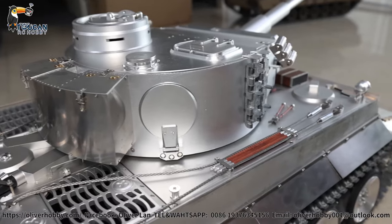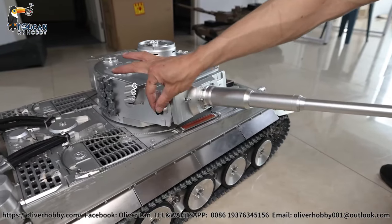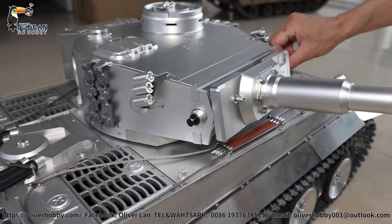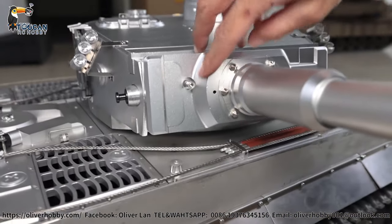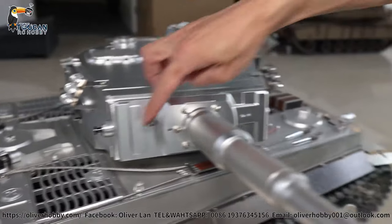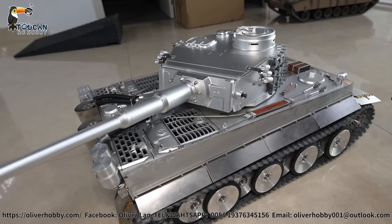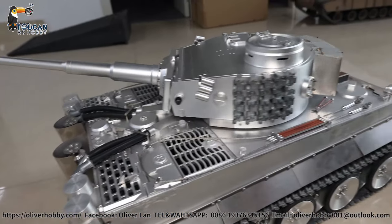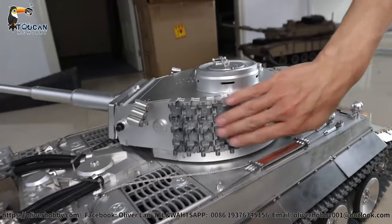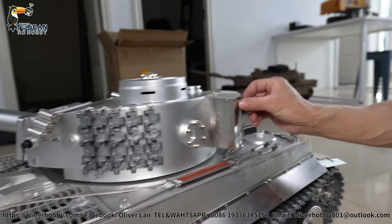Turn around. This one still has a connection pin. Machine gun here — no light here on this one, but the front machine gun has a light; this side gun is a fixed one. Firing barrel, recoil, and all this rear track decoration armor. Rear cover opens.